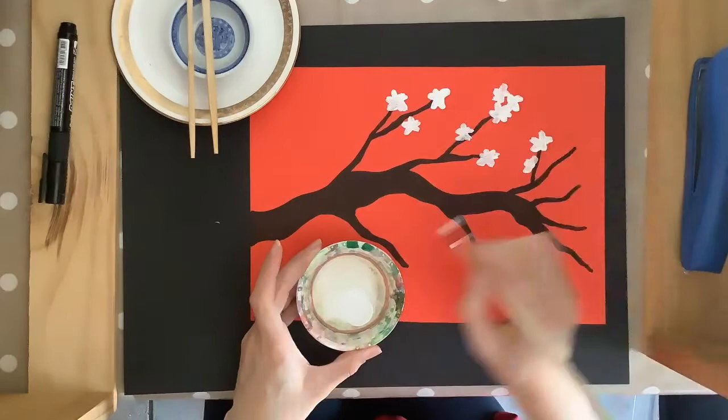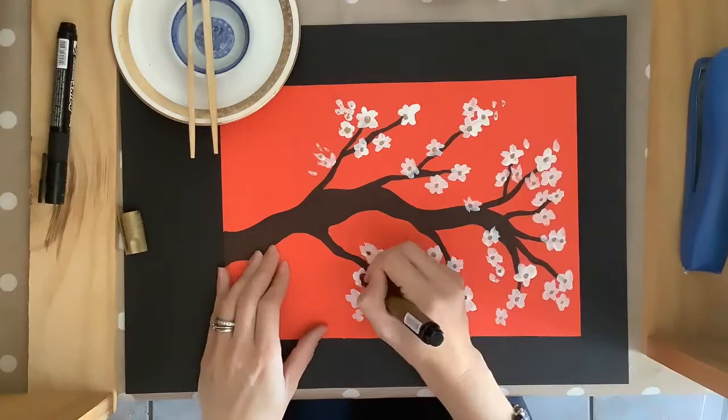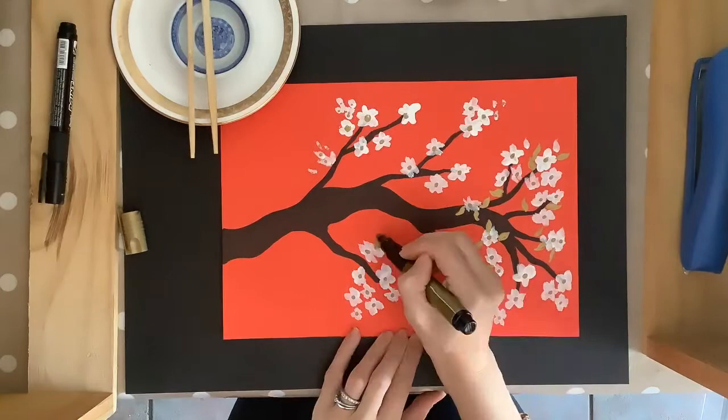Use anything that's relevant and authentic to the Chinese culture. You may also want to consider what colors you use. For example, I'm using red as red is considered a lucky color and is often used to celebrate the Chinese New Year. Black, white and gold are colors that are also often used in Chinese art.